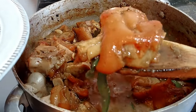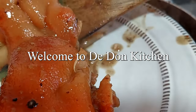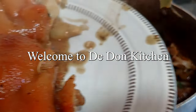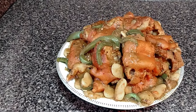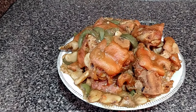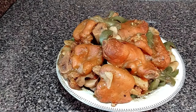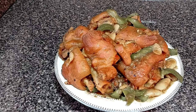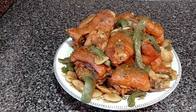Hi everyone, welcome and welcome back to D-Done Kitchen. Today D-Done is back in the kitchen to show you a quick and easy recipe. Can you raise your hand if you know what it is?